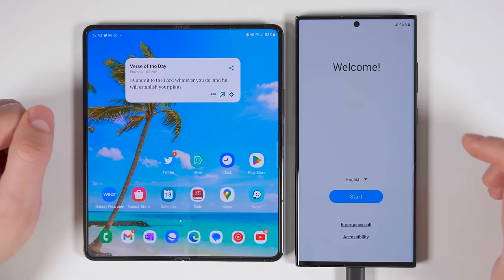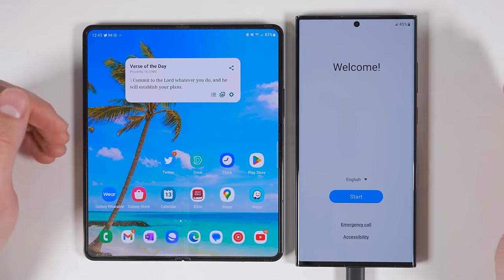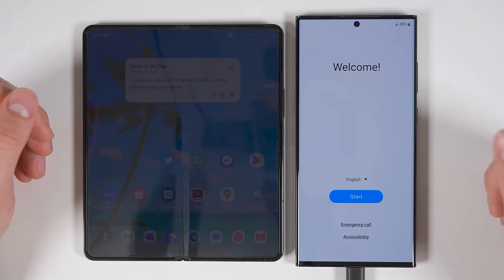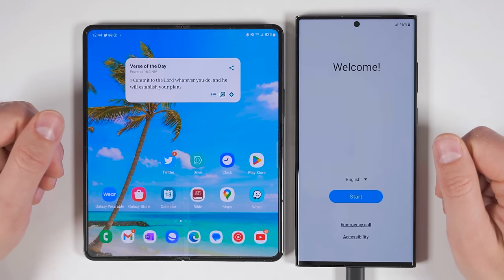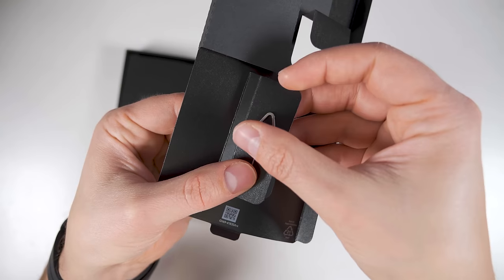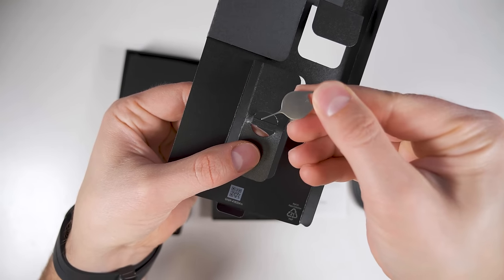The next thing you want to do is put the SIM card in your Galaxy S23. This could be a SIM card that you're transferring from an old device, or a brand new SIM card that was provided to you by your carrier. Since I don't have a new SIM from my carrier, I'm just going to transfer it from my Fold 4 to the S23 Ultra. To do this, you'll need the SIM ejector tool that came in the box with your Galaxy S23.